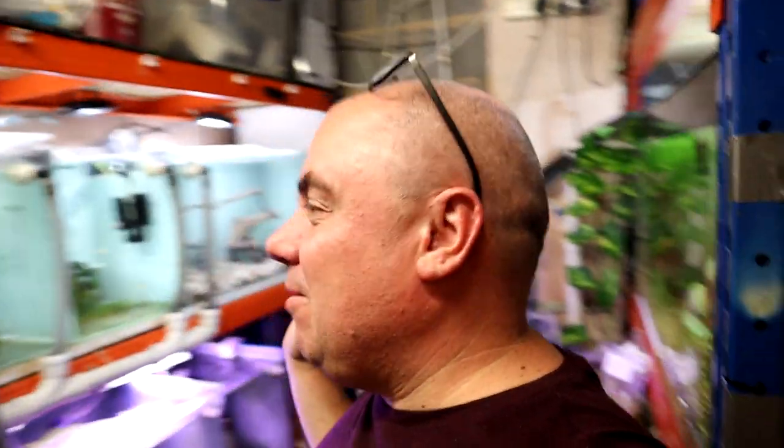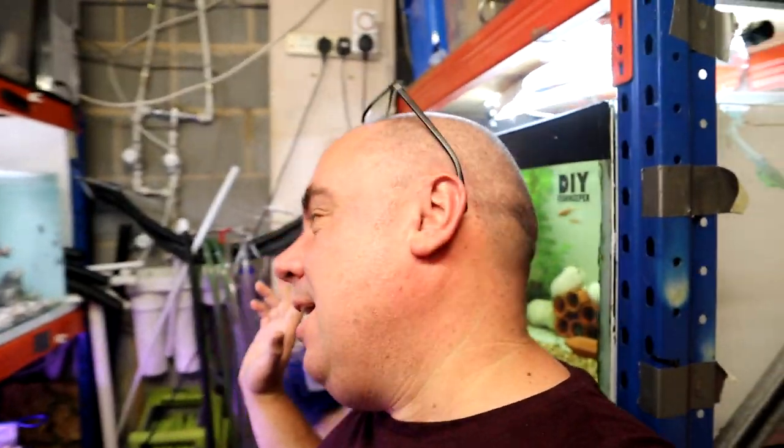Hey everybody, welcome back to the channel, nice to see you again. We're in the fish room again as you can see. I've made a few small subtle changes — there's no major overhauls going on, but I thought it's worth running through everything. I've got a couple of jobs that I want to do today, mainly involving these guys.